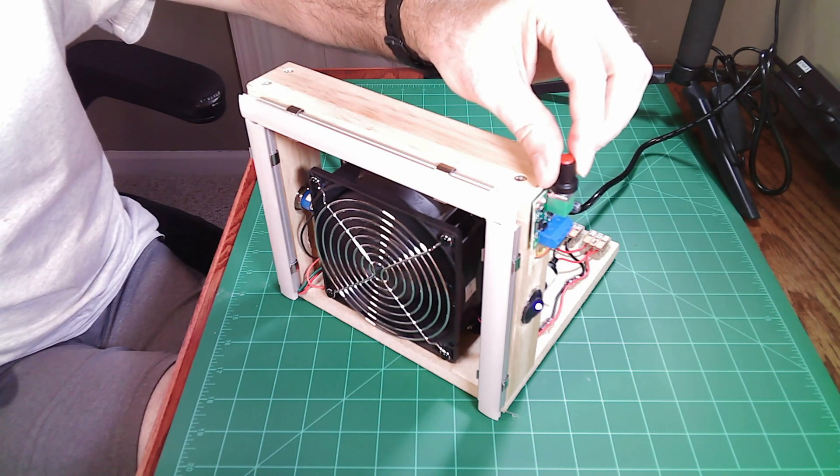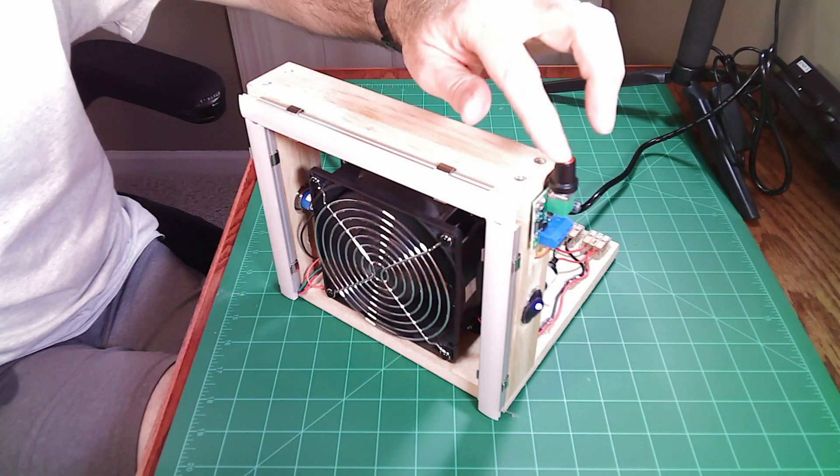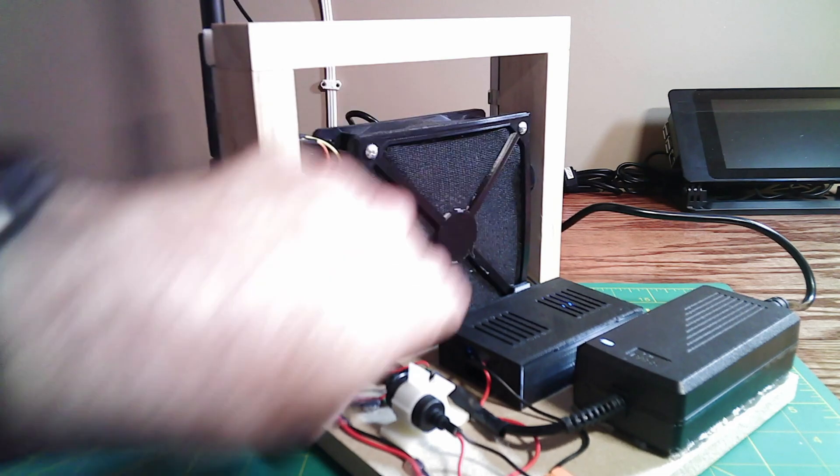I went ahead and swapped out that buck converter for the PWM control. Again, if I were building this today I would build it a little differently so it's not hanging off the side, but it does give me variable speed control. I can go from very fast speeds all the way down to slow speeds using this PWM motor controller.